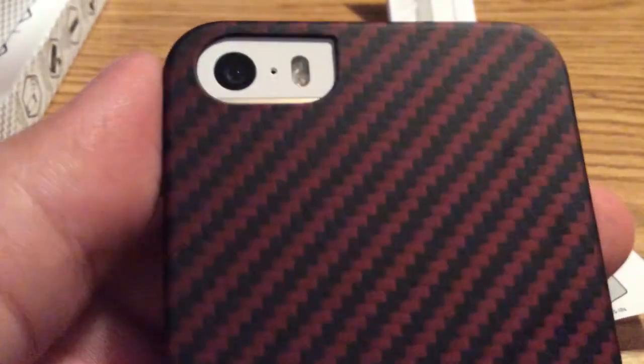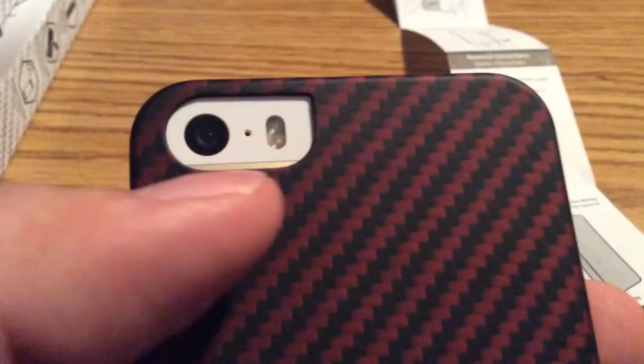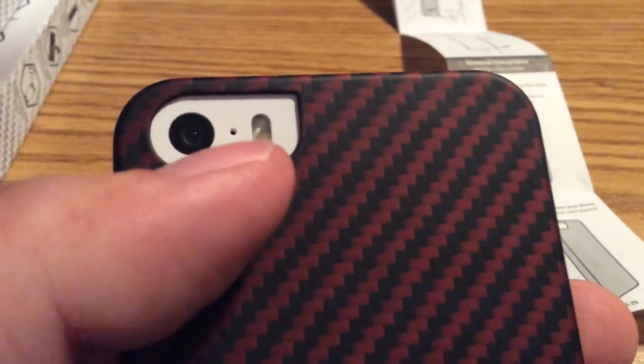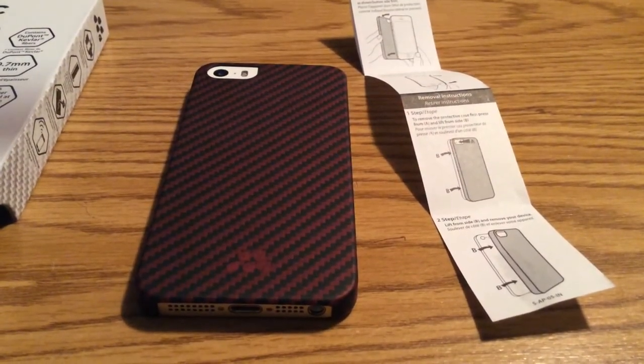And then on the back, you have a nice generous cutout for your camera, flash, and microphone. With this particular design for the cutout for your camera, you'll have no flashback issues or washed-out pictures.